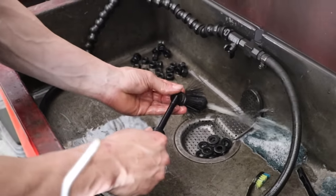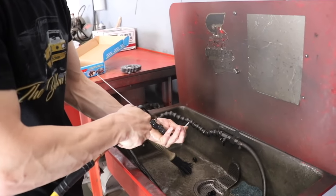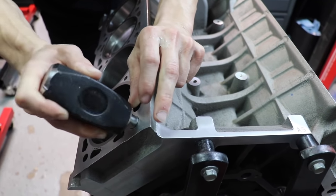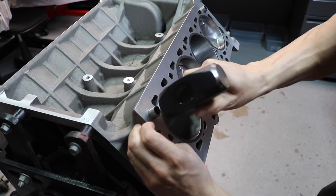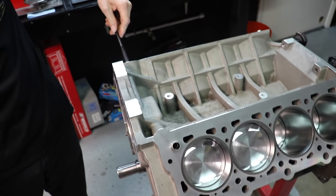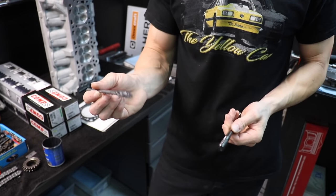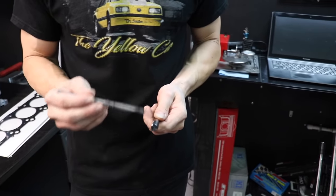We're going to throw them on this stud and blow them dry. I got the head studs washed. Now we're going to put in the cylinder head dowels and tap those in place. I've seen some guys use Loctite before — I would not do that. If you're going to use a brush like me, be sure you check your face before you go to lunch, because ARP lube will make you look like the Tin Man from Wizard of Oz.